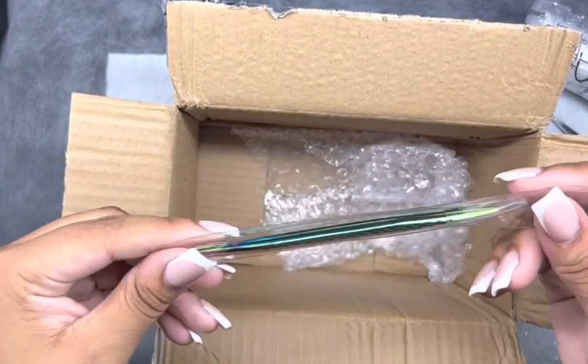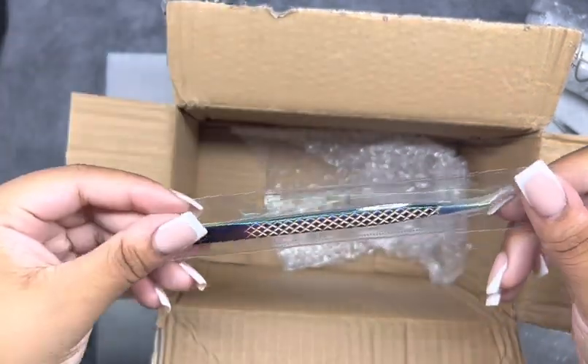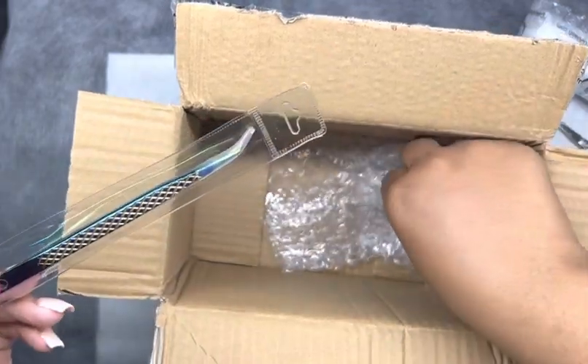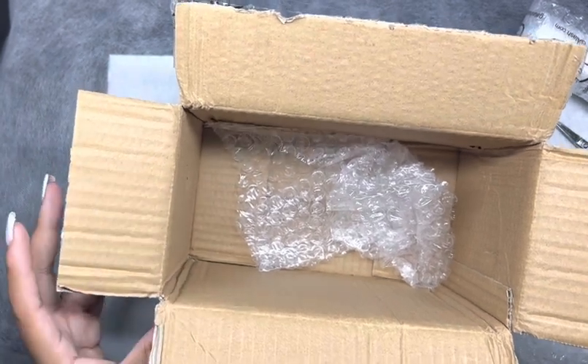Last but not least, they sent me this quality tweezer — I believe this is a volume tweezer, but I'm going to list everything below. It's actually a long tweezer and I love those — they work better for me, the longer ones instead of the short ones.